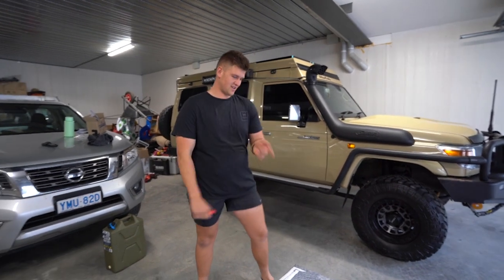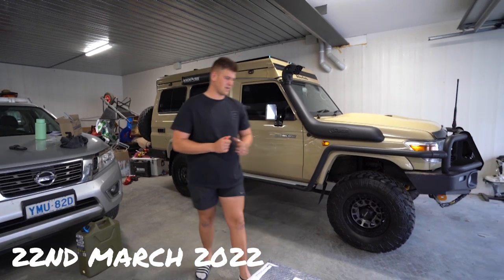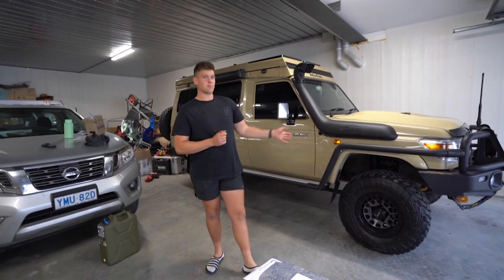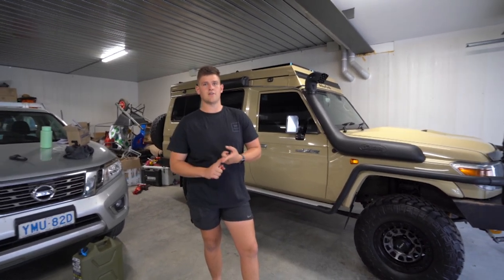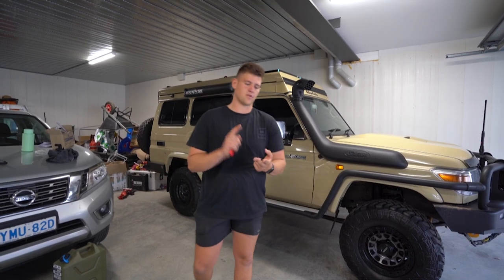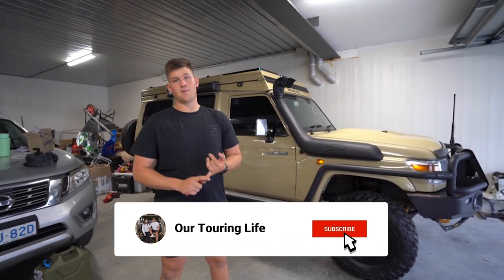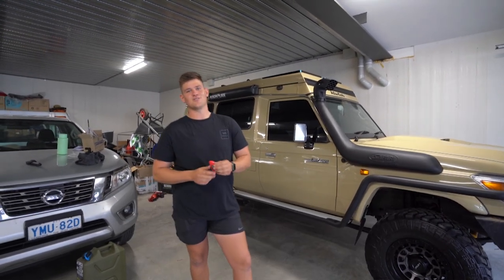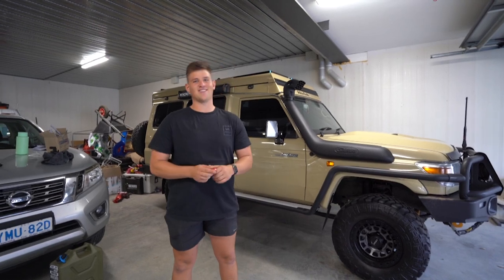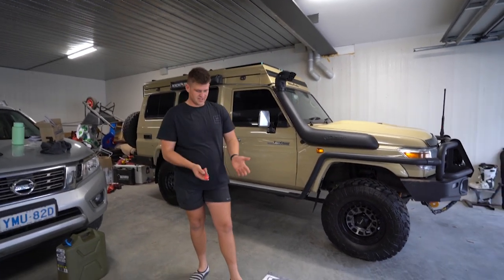Hey guys, so we finally got the last piece of the puzzle - our water tank. But before I talk about that, we actually got our brakes done last week. We got a full brake upgrade: dual diaphragm booster, systemic front and rear rotors, braided Kevlar pads. It stops on a dime - I couldn't believe how much better it was compared to the standard Land Cruiser brakes.